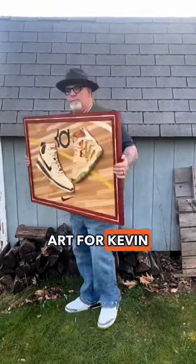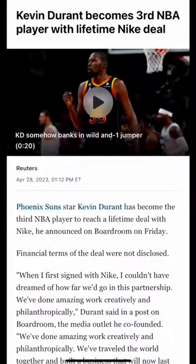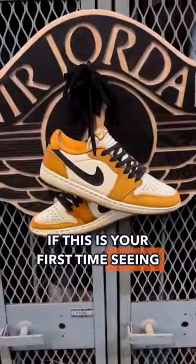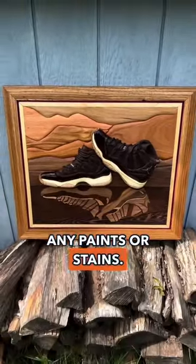Here's how I created my wood art for Kevin Durant. The Nike team wanted to gift him something for the lifetime deal that he signed, so they reached out to me. If this is your first time seeing my work, I create sneakers out of wood without using any paints or stains.